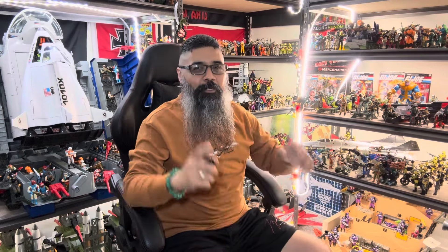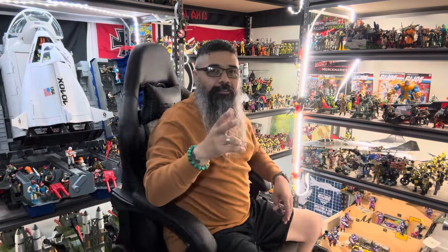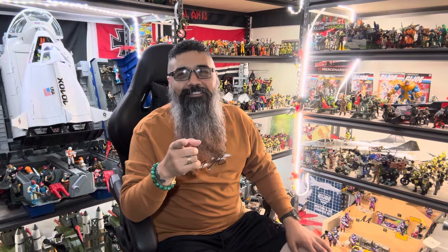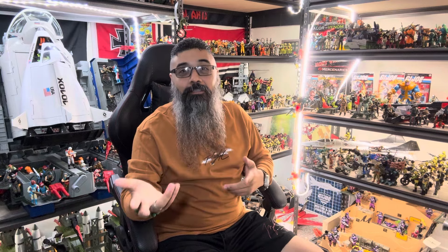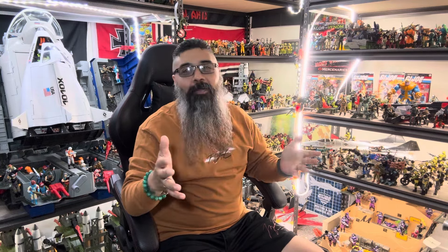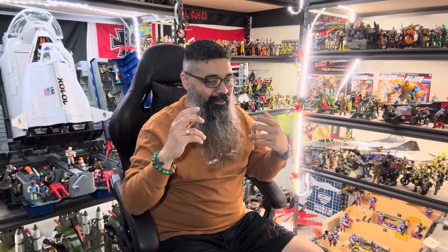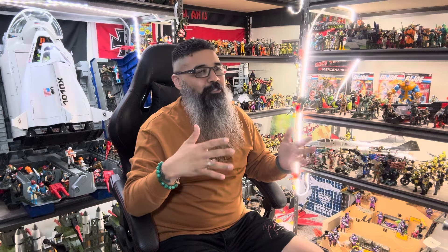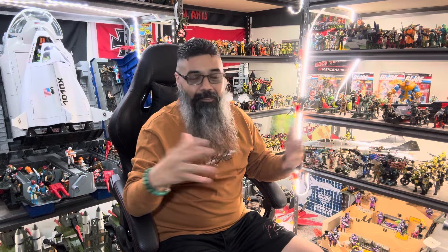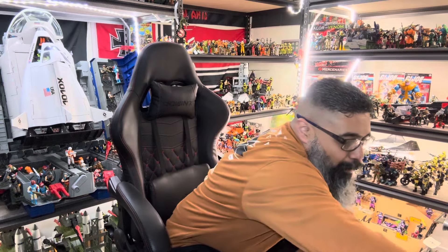Alright YouTube family, here we go. I got eight boxes today. I did an unboxing yesterday and I totally forgot to upload the video — I thought I had uploaded it. I'm gonna upload it today, my bad on that. I totally forgot, I've just been distracted. I was watching a show and I just forgot, so let's do it — find that box cutter and let's get right to it.